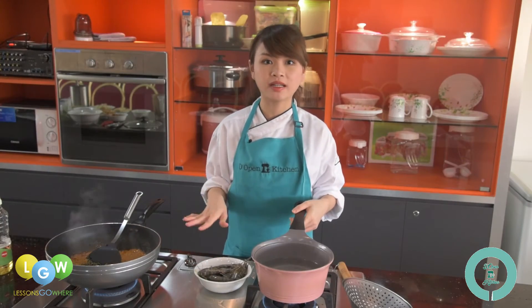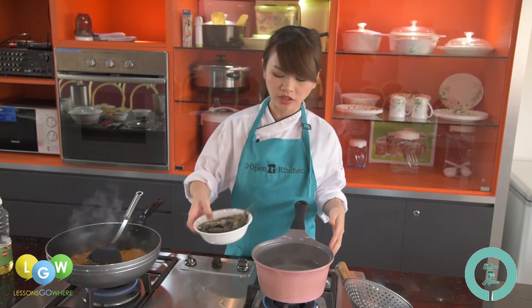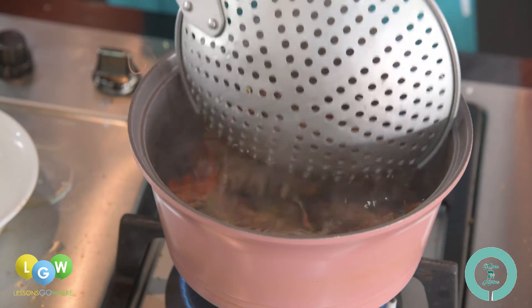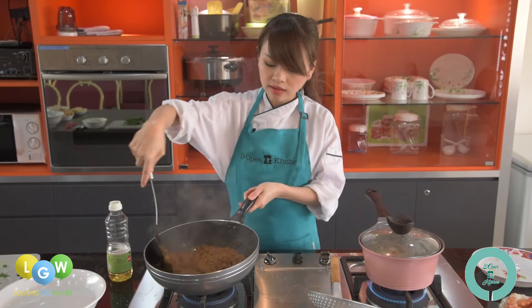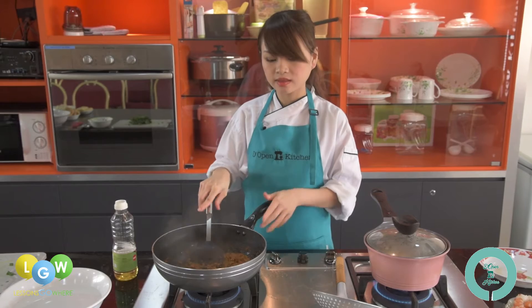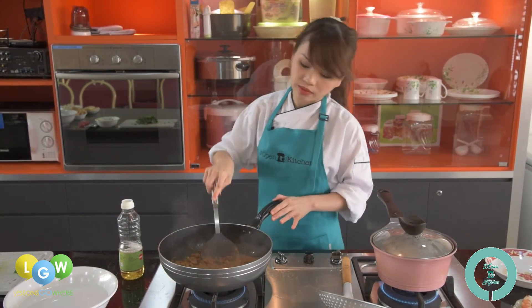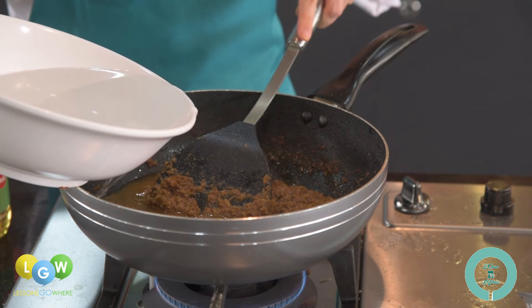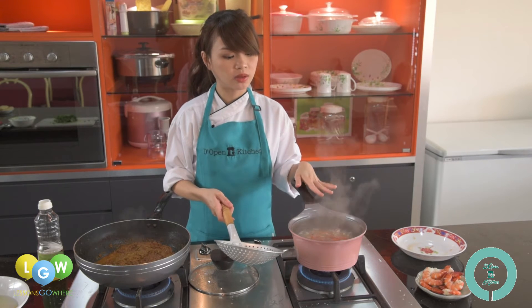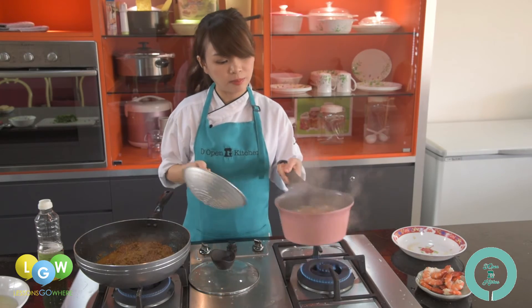While your rempah is cooking, in another wok you can prepare a pot of boiling water to blanch your tiger prawns. Now you can see our rempah is ready — it has turned darker in colour. This is the time to add some water and also the coconut milk. After simmering for about 5 to 10 minutes, remove the prawn shells and add the prawns into the rempah.